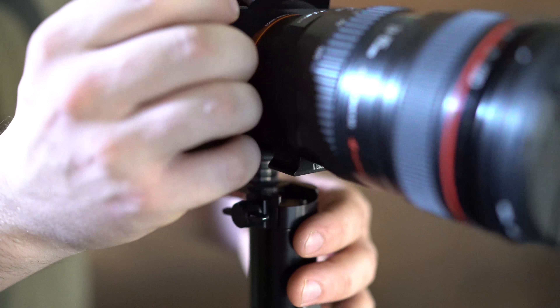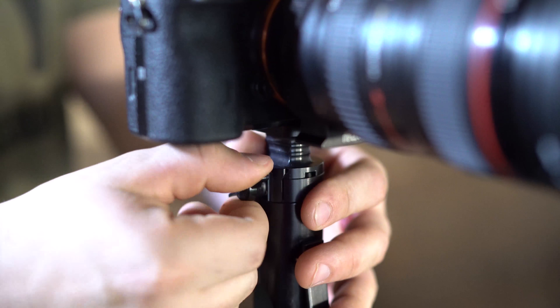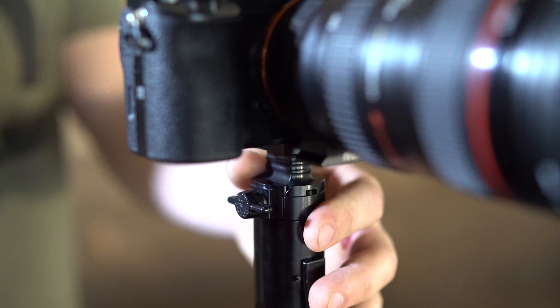We also offer the option of the extended Quarter 20 plate, which provides more room underneath your optic or camera to operate the quick-release wingnut.